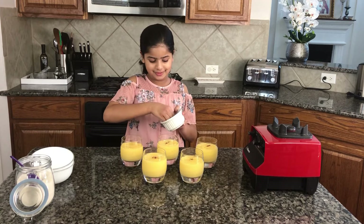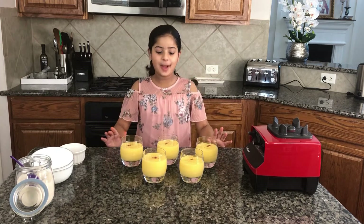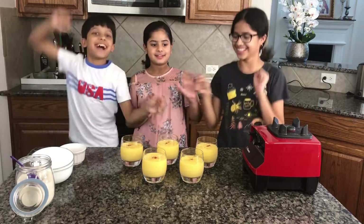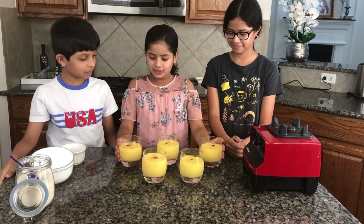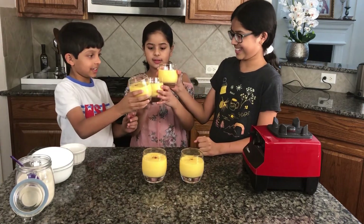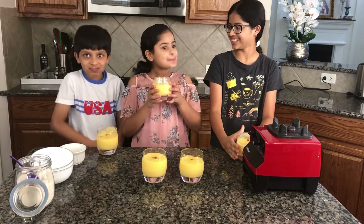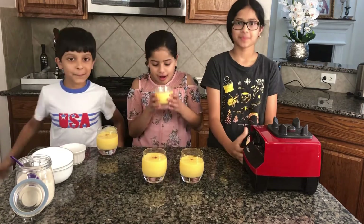It looks so good! I'm going to call my brother and sister to try it. Everyone, come try my mango lassi! Let's all give a cheer — cheers! Three, two, one. Mmm, so good! It tastes like actual lassi — it's actually so good, I like it so much.